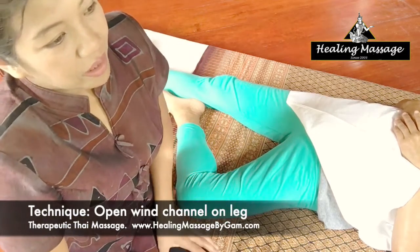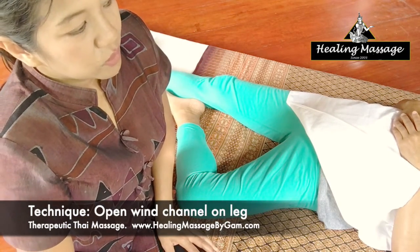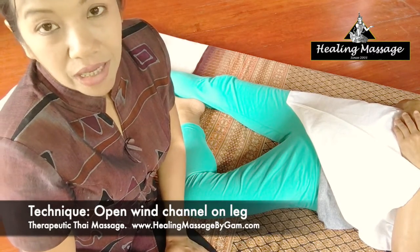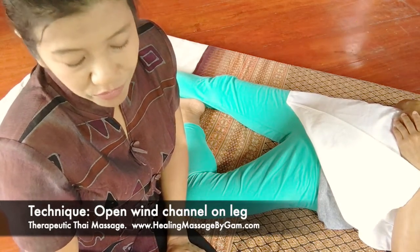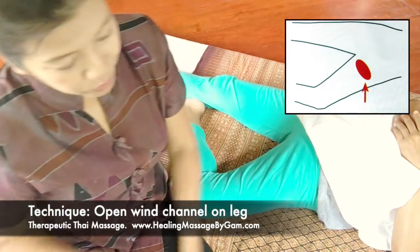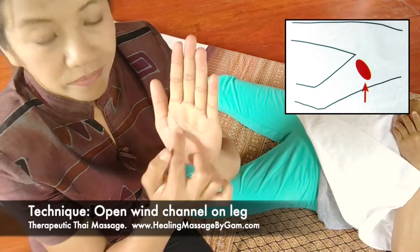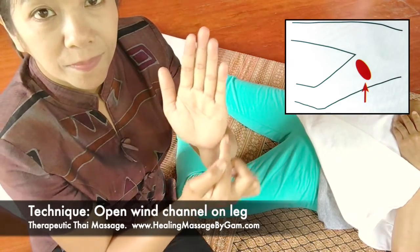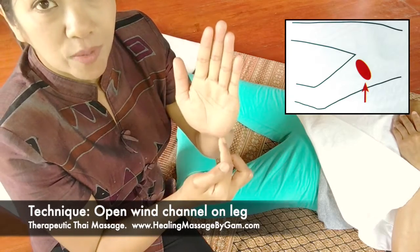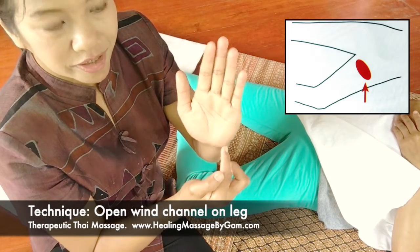When you hold the position, you will hold it for about 35 to 45 seconds. For the hand position, you will use this part of your palm — apply pressure using the heel of the palm and hold the position.